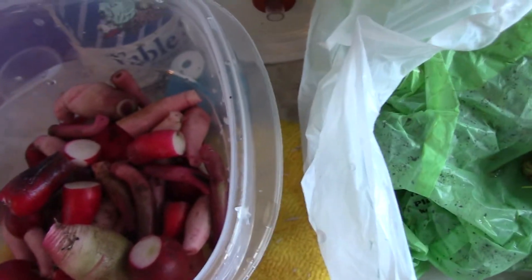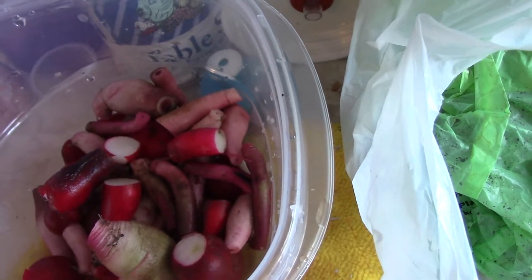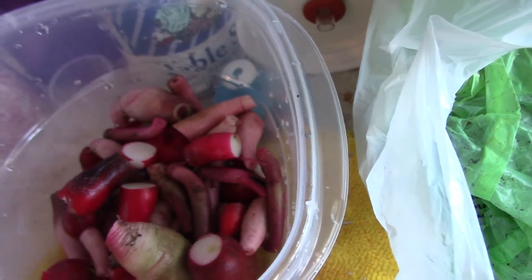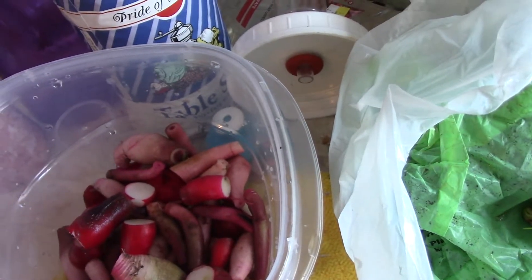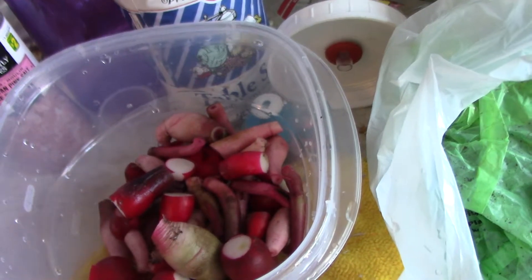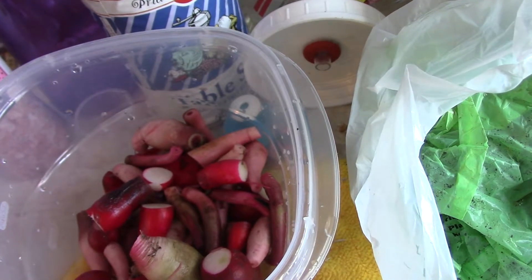I grew other vegetables because there's a rule in my garden that says you can only grow a maximum of 25% per vegetable. So a warning to anyone out there who's growing turnip and radishes: unless you have a mosquito net over the radishes, the leaves are going to be eaten by bugs.